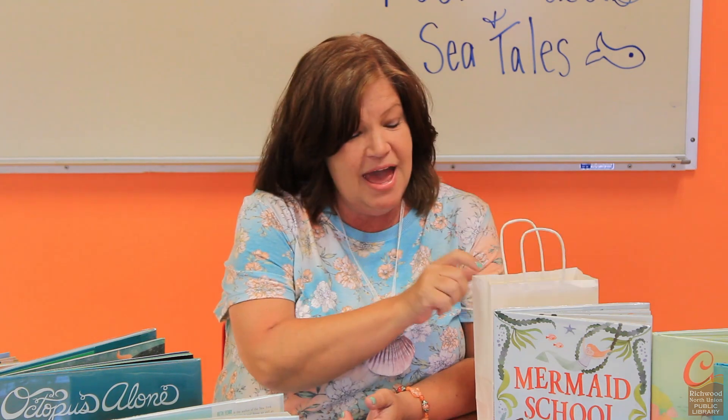Make sure to grab one of your craft bags here. And while you're at it, check out some books from the library about mermaids and other sea creatures. Thanks, you guys. Have fun with this craft, and we'll see you next time.